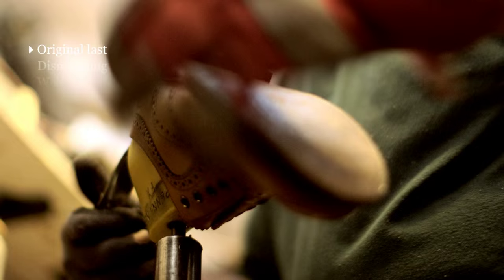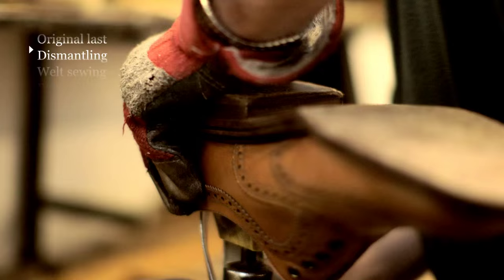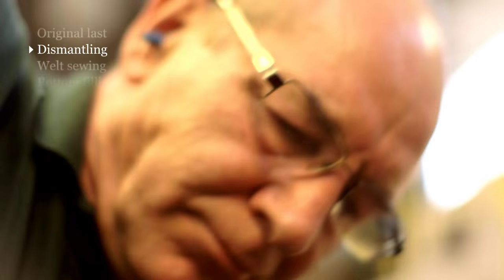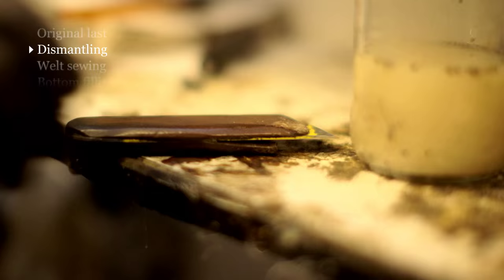When we dismantle a shoe, we'll usually take it right back to the insole. We'll not only take the sole and the heel off, but we'll take the welt out as well — the welt being the thin strip of leather that's attached to the insole, to which the sole is later stitched.